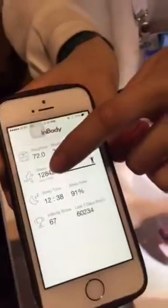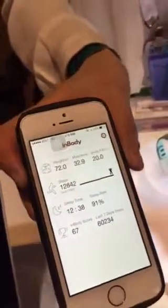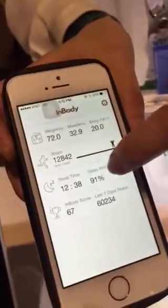So it counts your steps and your heartbeat? That's right. If you see our application, you can simply check how many steps you have walked or how many steps you have run, and also how long you run, how many hours you run. You can also check your sleep time monitor.